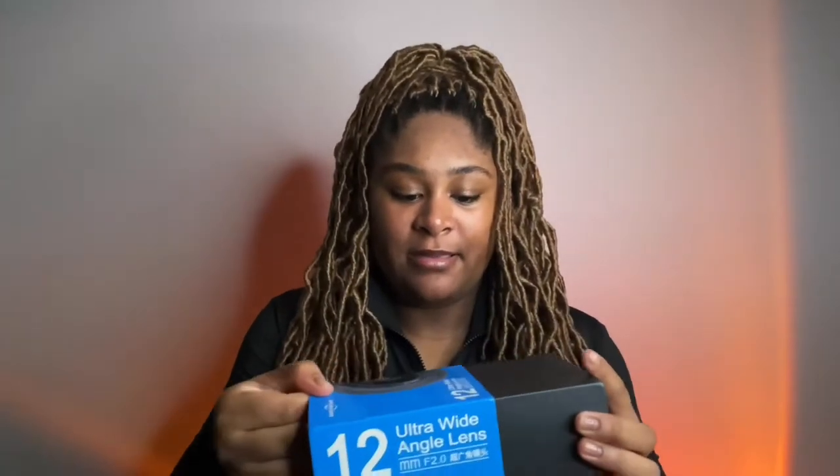I'm going to skip the part where I try and fight for my life taking the plastic off. Let's go ahead and get into it. We've now gotten it out of the plastic — let's take it out. Make sure I'm not dropping anything. This is the little box that it comes in.